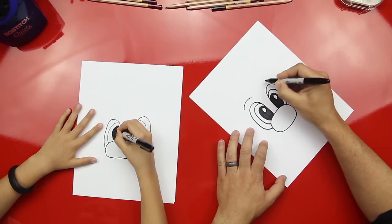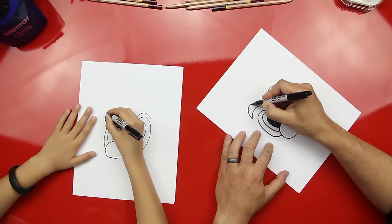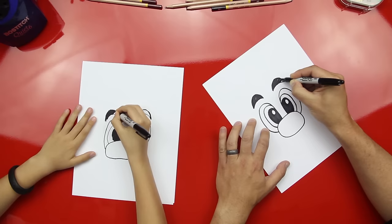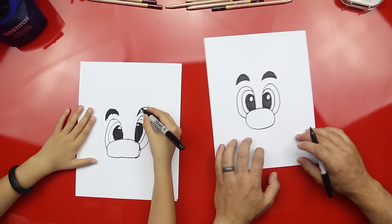Remember the next step? Yeah. We did eyebrows. We do a little curve line on top of each of the eyes. Good. And then on top, we're going to draw another curved line. There we go. And then color those in. Good job, man. Does it look like Luigi yet? No. It looks like Mario. These are the exact same steps, huh? Good job, man.